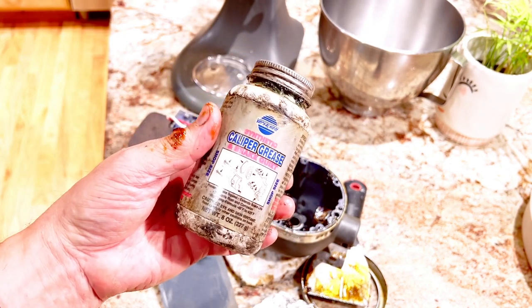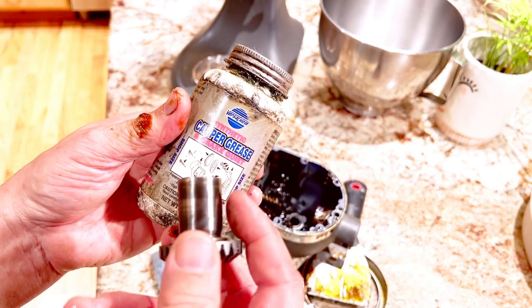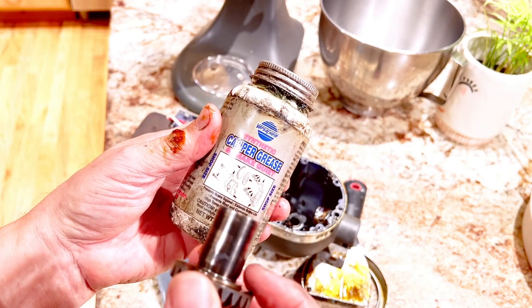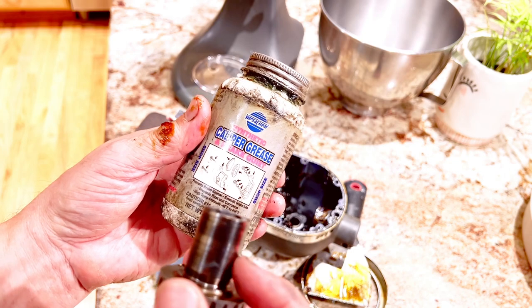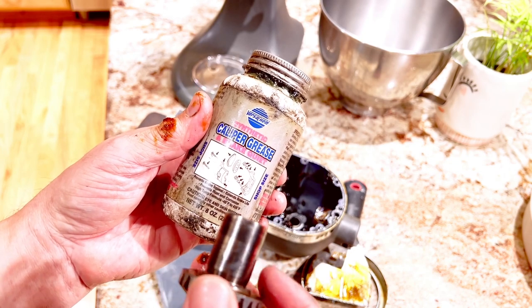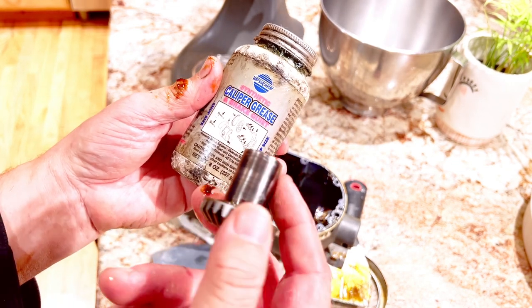You don't want to use caliper grease for the rest of the internal working parts, but just on this portion — take a little bit and put it around here. The difference between caliper grease and other greases, even food-grade greases, is that those wear down. Caliper grease is designed for brakes that get very, very hot, so the grease won't break down, and that should prevent this from seizing again.